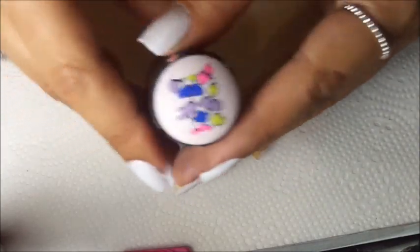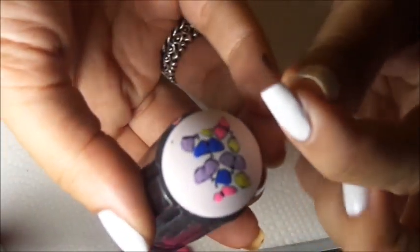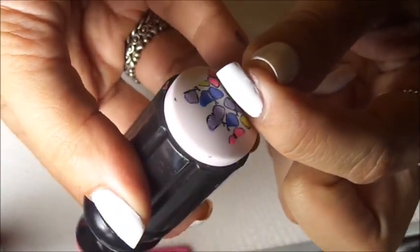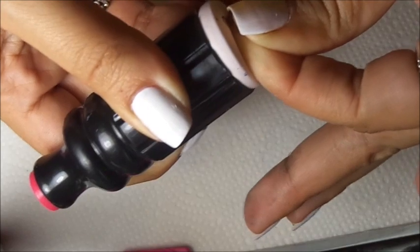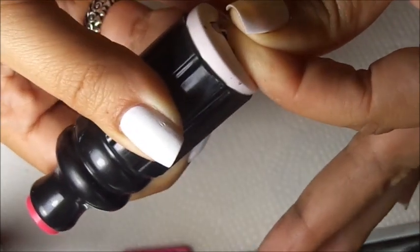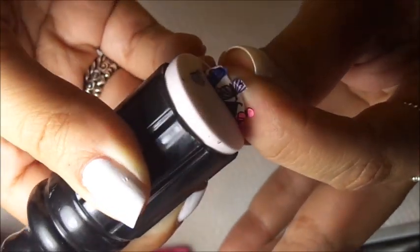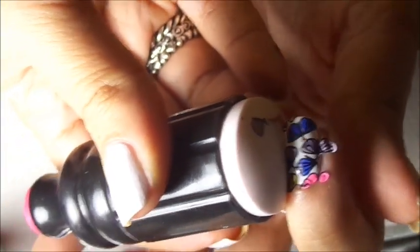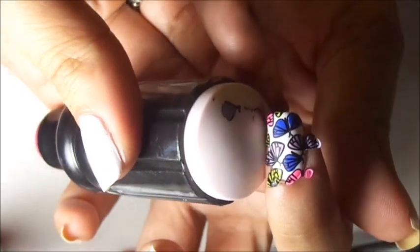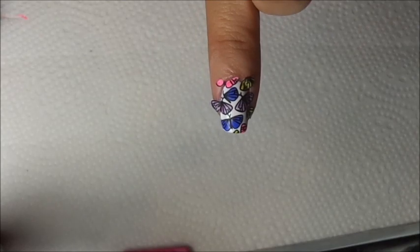As you see it dries fairly quickly. Now we are going to apply it on the nail. What I do is I roll it on and apply pressure to it, because I want those butterflies to stick on. Then I start rolling back and checking to see if the butterflies have stuck on the nail. And there you go — see how fast and simple that was. That's the trick I do to stick the image on the nail.